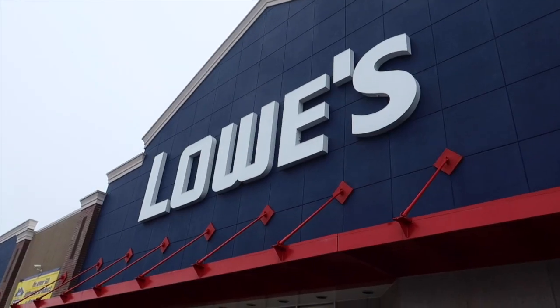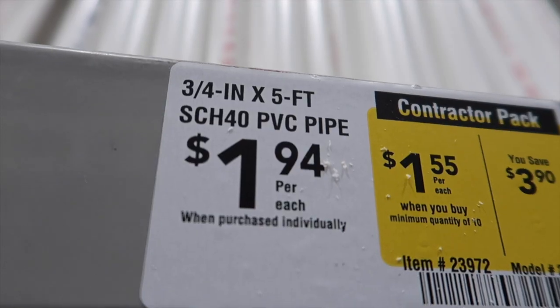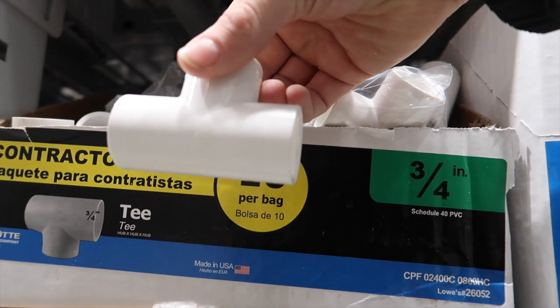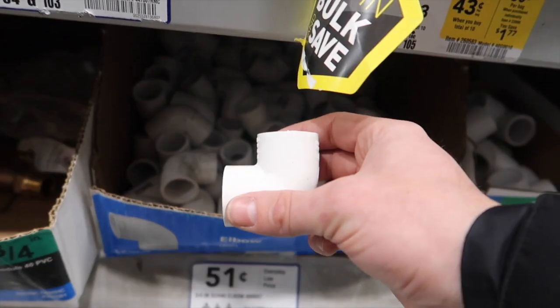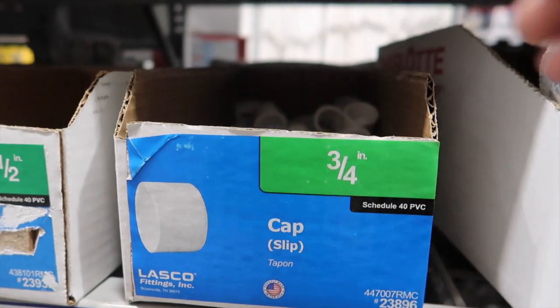We're gonna need a length of three-quarter inch PVC — this is five feet, you really only need four. We're gonna need two three-quarter inch tee pieces; make sure you get the ones that are smooth inside and don't have the threading. Also grab one ninety-degree bend, also three-quarter inch.